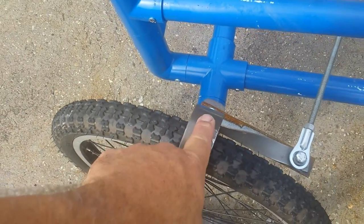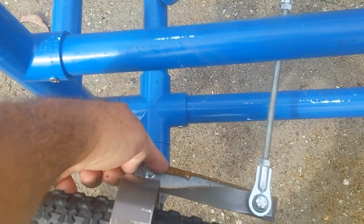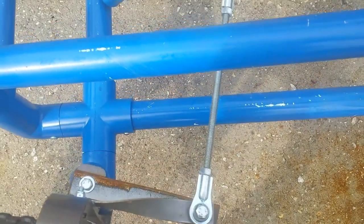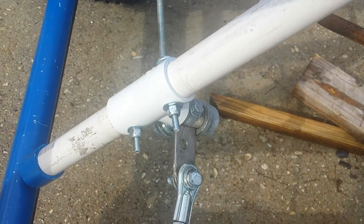This is aluminum stock. This is actually a bed rail down here. This is tie rod I got off of eBay. I got this from the hardware store.